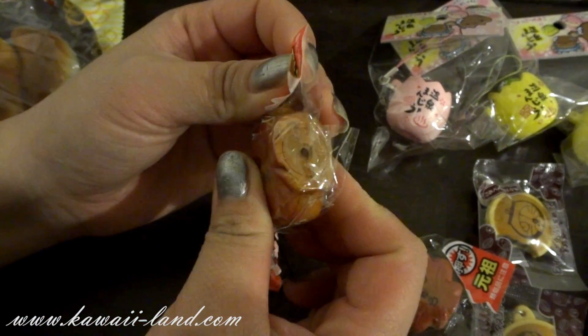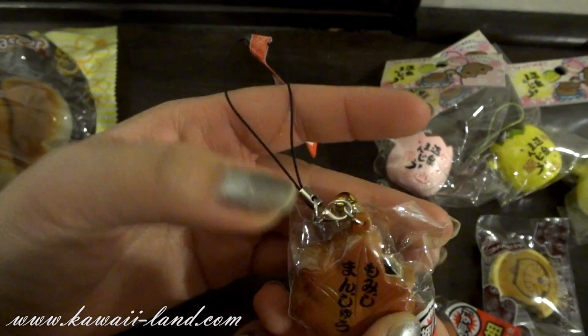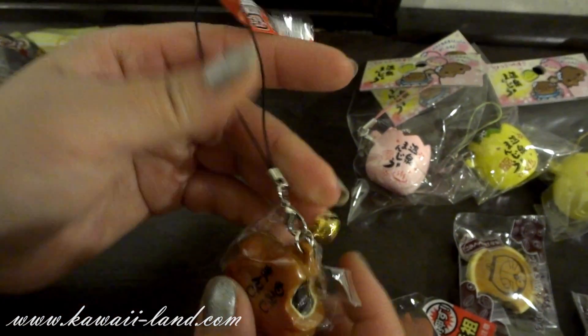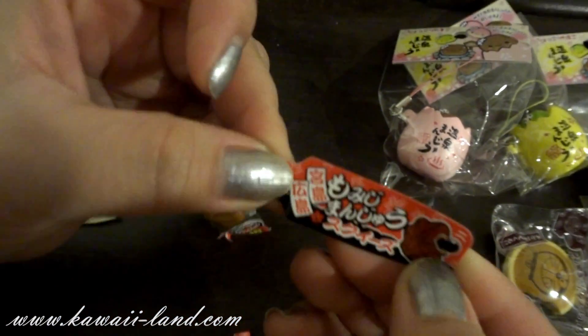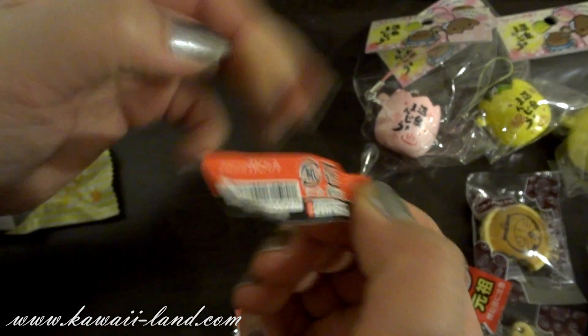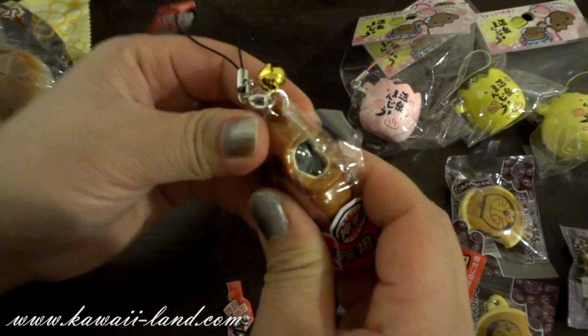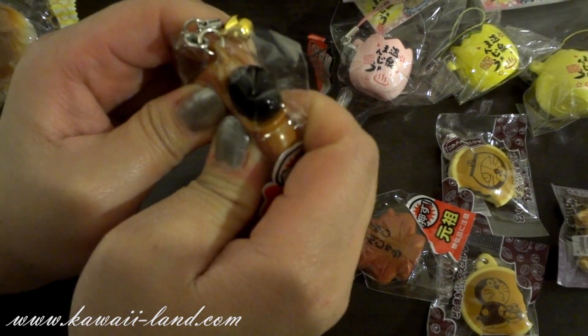We also received three stacks of squeeze toys — not squishy, they're squeeze toys. This is the leaf one and it comes with the original packaging. It has a little cute bell with a black cell phone strap. I'll squeeze it for you — you can see the filling comes out of it. Super adorable.